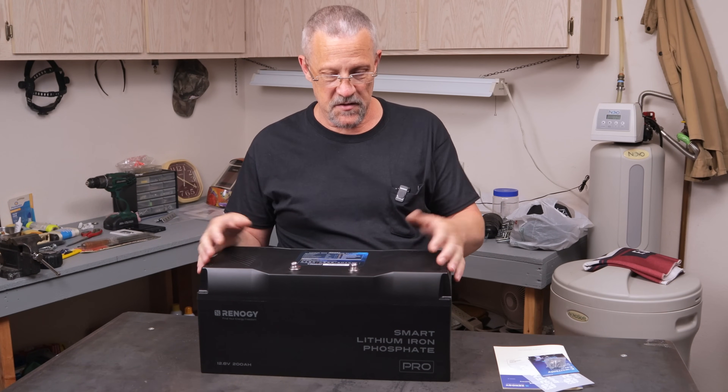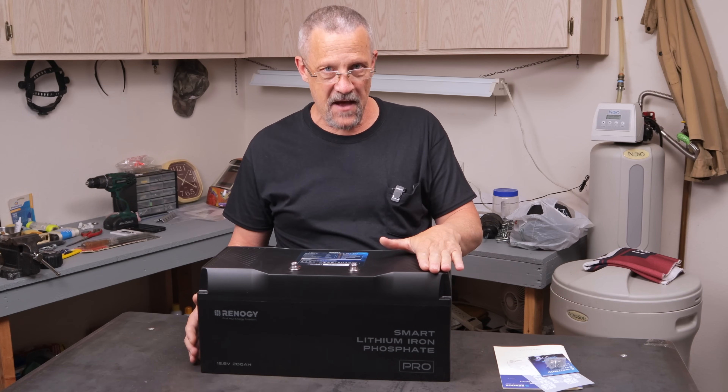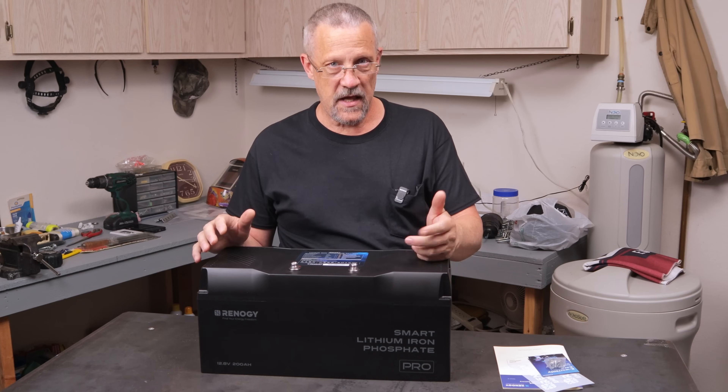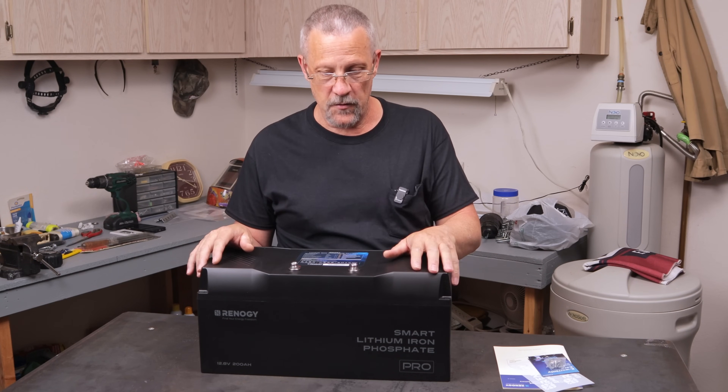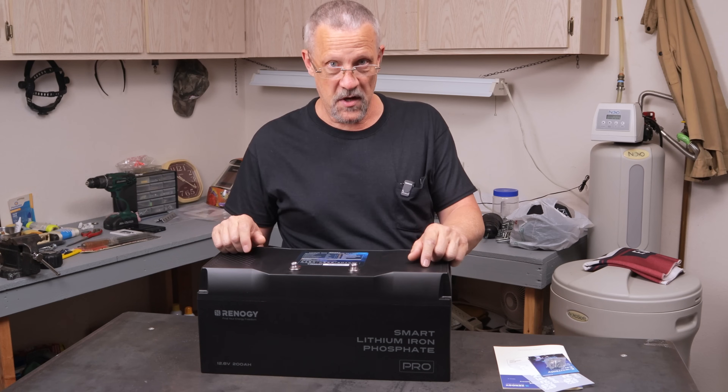This battery is about 18 and a quarter inches long, 8 and a half inches tall, and 8 and a quarter inches deep. It comes in at just about 50 pounds total for a 200 amp-hour battery, which is pretty impressive.